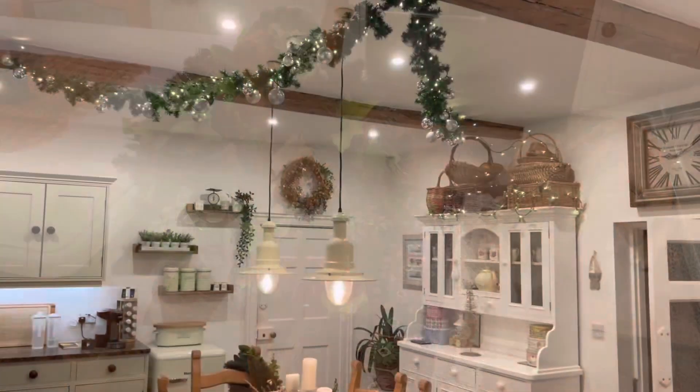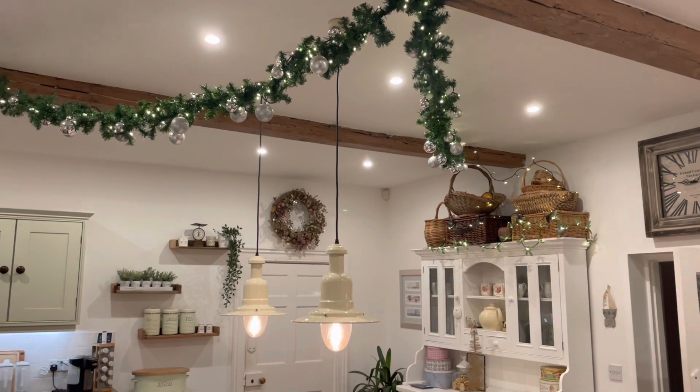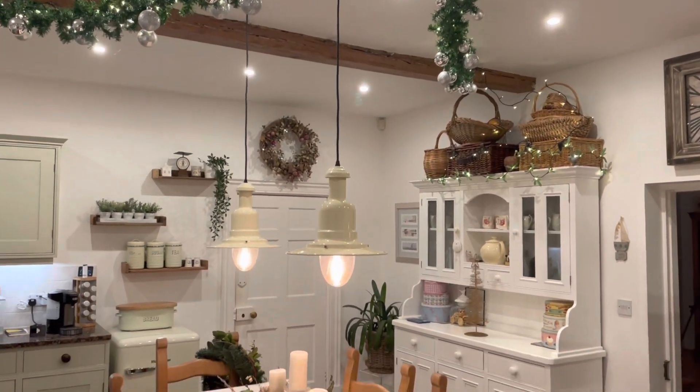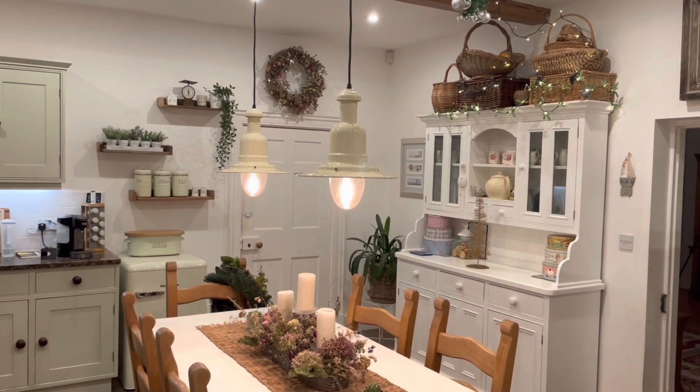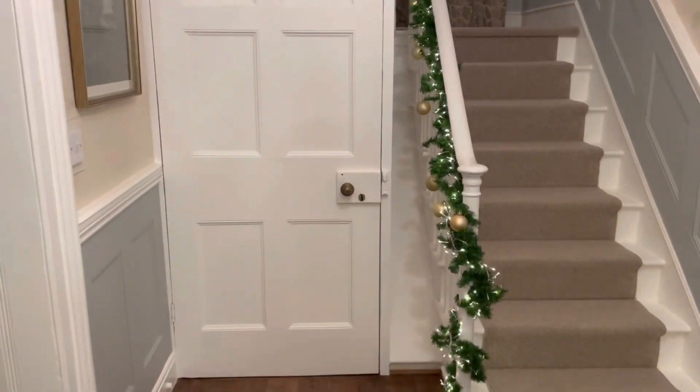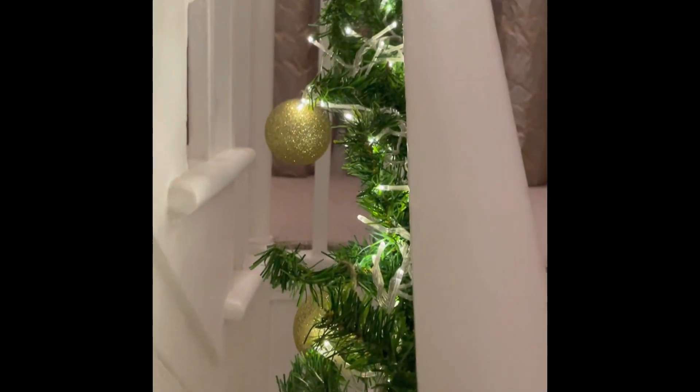This is the garland we have just running beam to beam in the kitchen, just to add a bit of festivity to the kitchen as well. And this is the garland in the hall — this runs all the way up to the top.